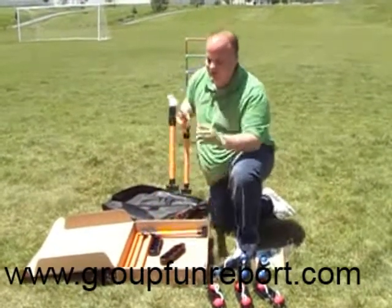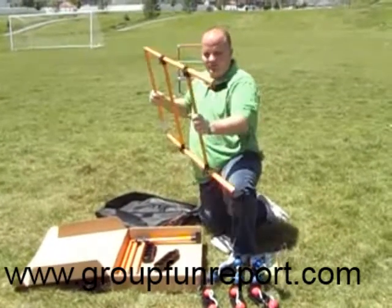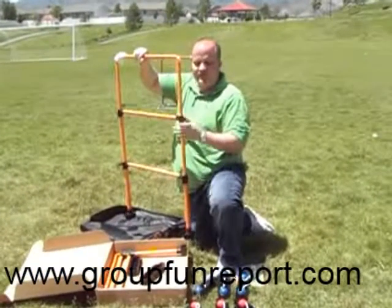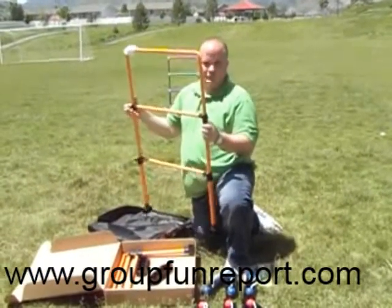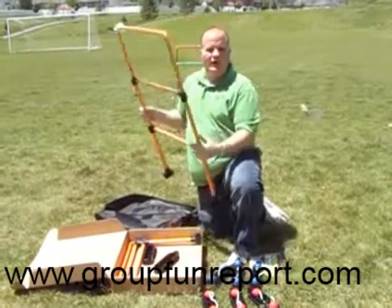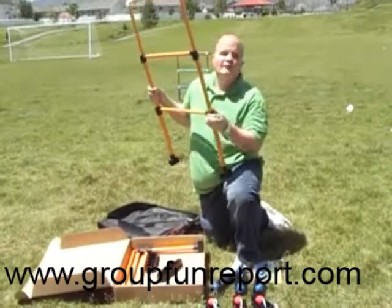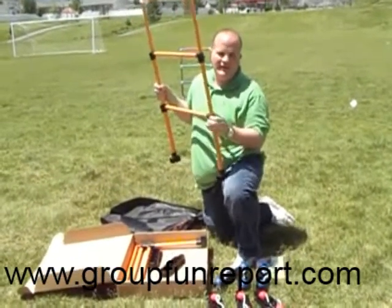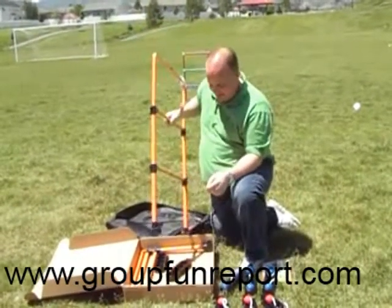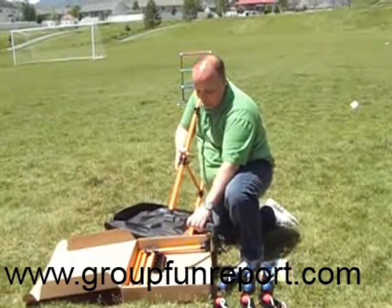I want to show you just how easy this is to set up. It actually just comes apart just like that, and you can clip these things down — it makes it super tight so it's not moving around. Some of you may be familiar with ladder ball or other games out there, but they're nothing compared to this one. They don't come in a carrying case and they're not as sturdy as this. You can see I can push on it and it's very steady.